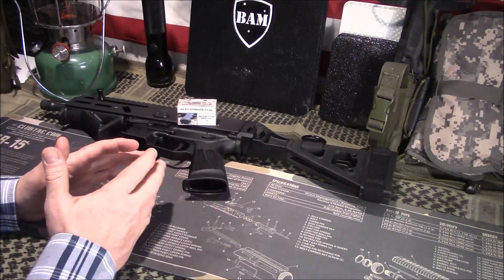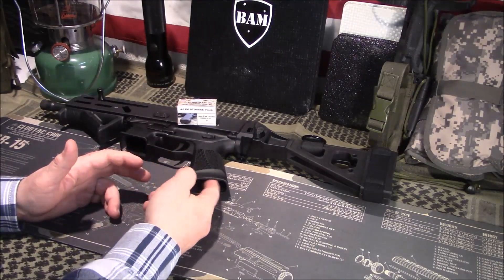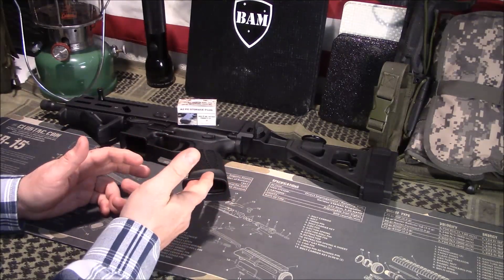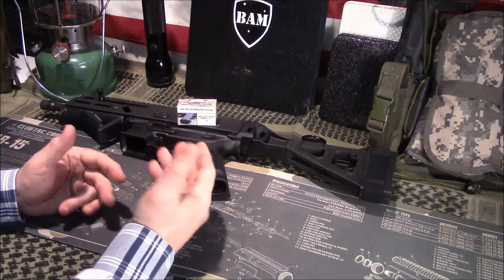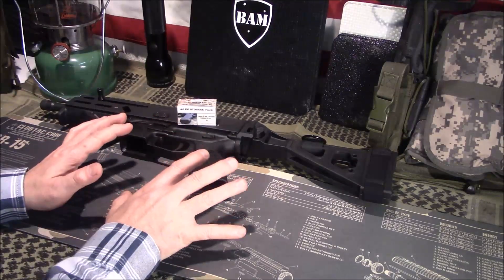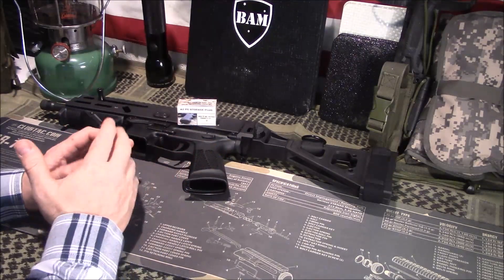For my ARs, most of them I switch over to the Magpul MOE grips that actually have a little trap door. I do it for two reasons: I like the feel of it, and I like the trap door. I'm able to store batteries and things like that in there that are convenient to have on hand on your rifle, and I don't have to think about where they're at — I know they're always in my rifle.